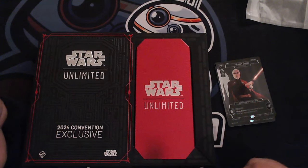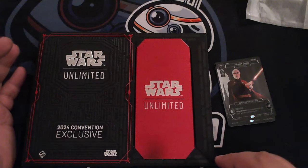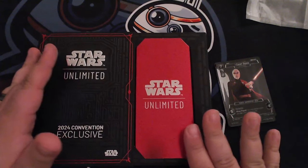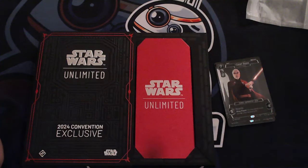I was excited to be able to show it to you here today at Roll On Gaming. If you like this content, please feel free to give us a follow and drop a like on the video — that helps us out a lot. Shout out to all the folks at FFG for making this awesome product, and shout out to my wife for giving me a chance to get it. Thanks everybody for tuning in — we'll catch you in the next one.